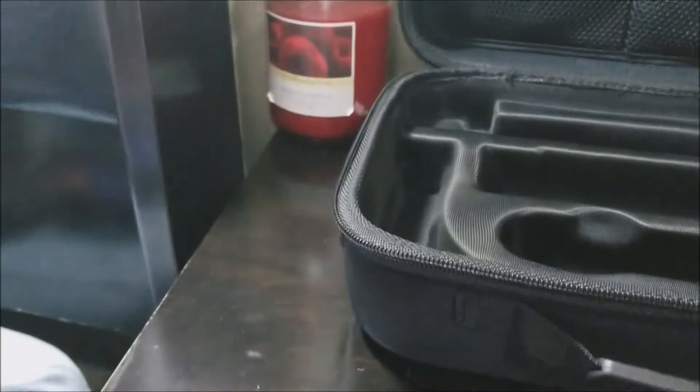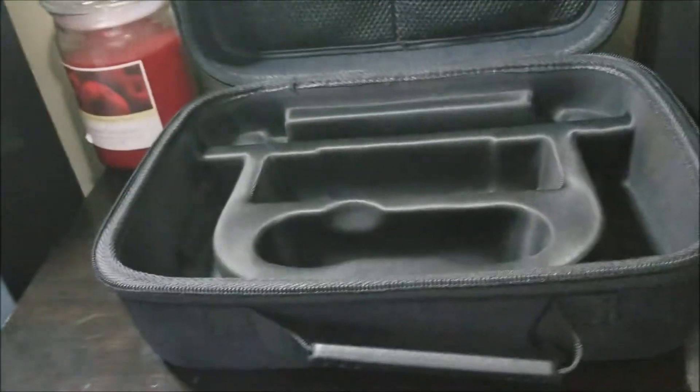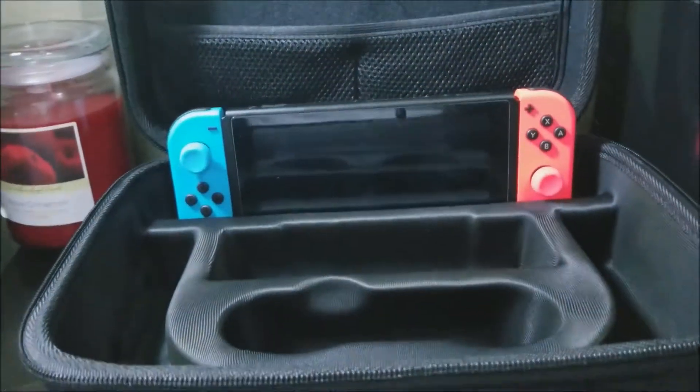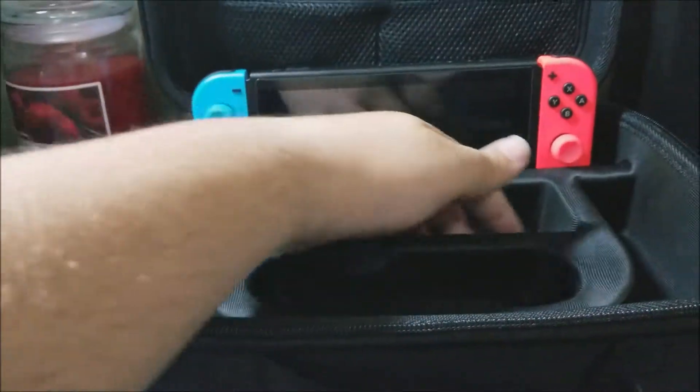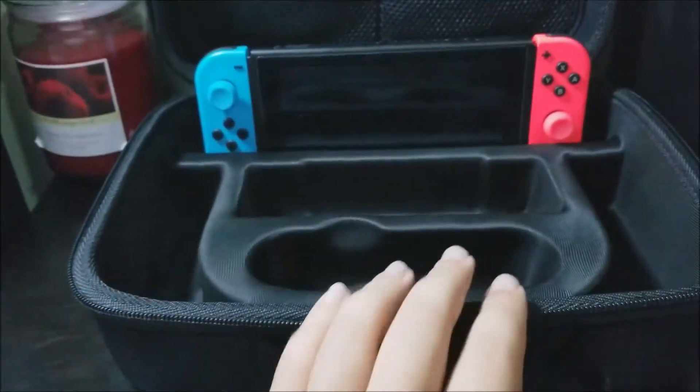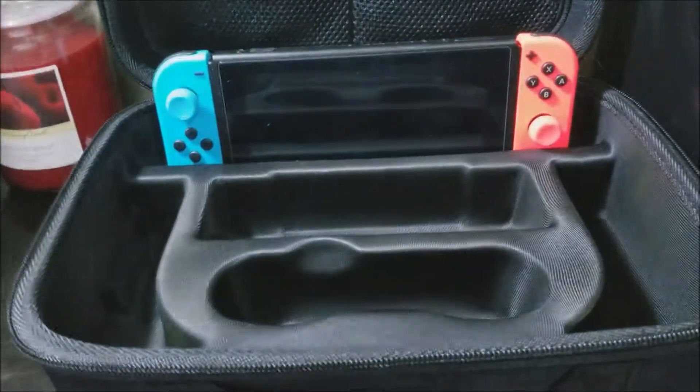So now let's try it. That is where we put the Nintendo Switch. The dock goes here, and here we can put the Switch Pro Controller, and then here we can put some cables.